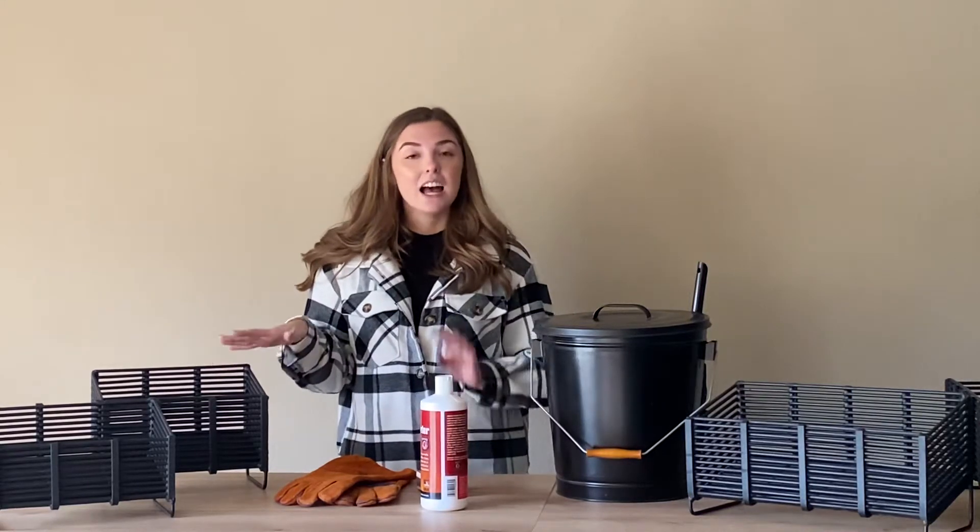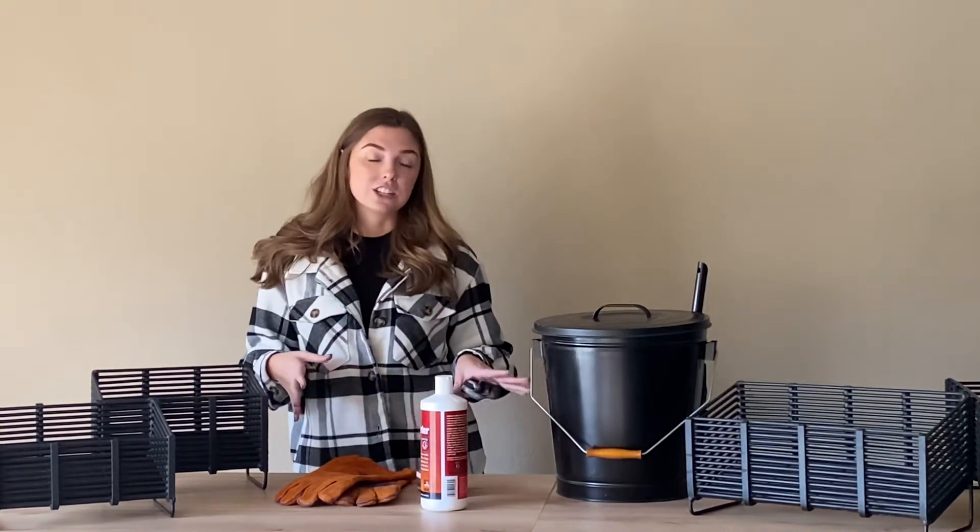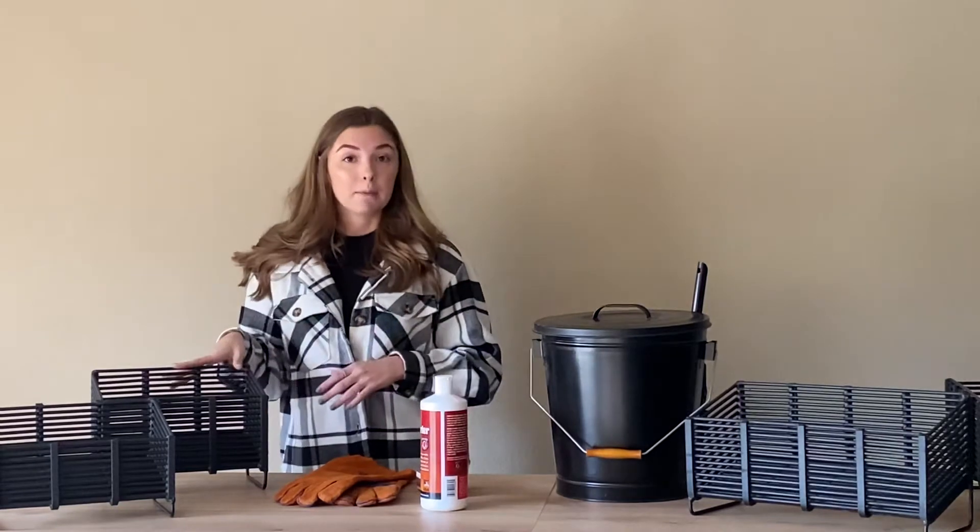Now that you've got your pellet basket, I'm going to show you all the accessories that you need to make your pellet basket heat your home.